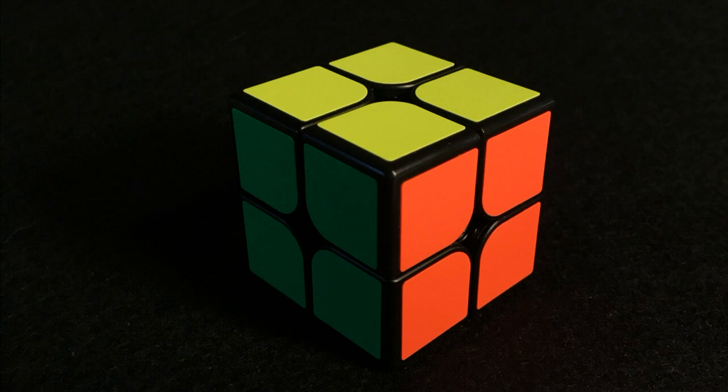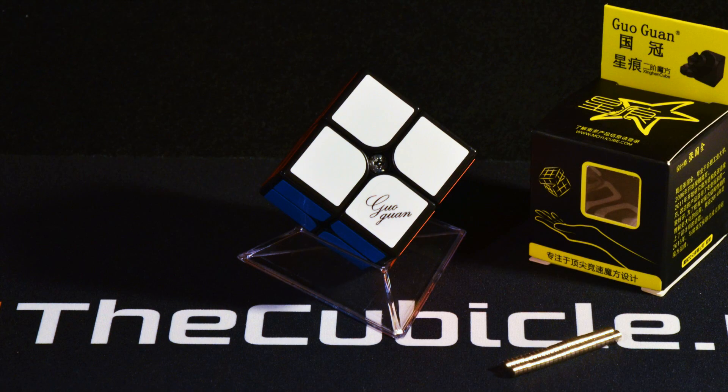Well, that's about it guys. I hope this tutorial has been helpful and that your cube turns out great. I know this video is a little bit on the short side — I'm intentionally working for brevity. It actually took 4 days to do a shorter video, so go figure. If you have any questions or comments, leave them below and happy cubing!